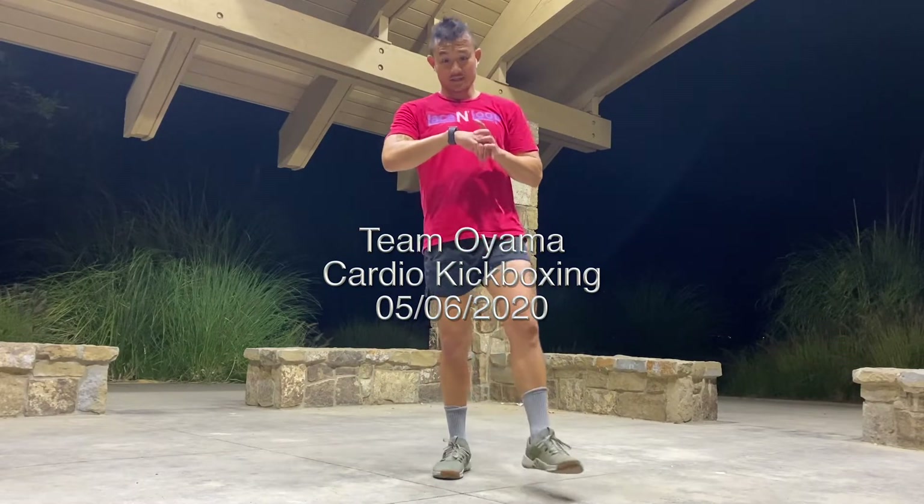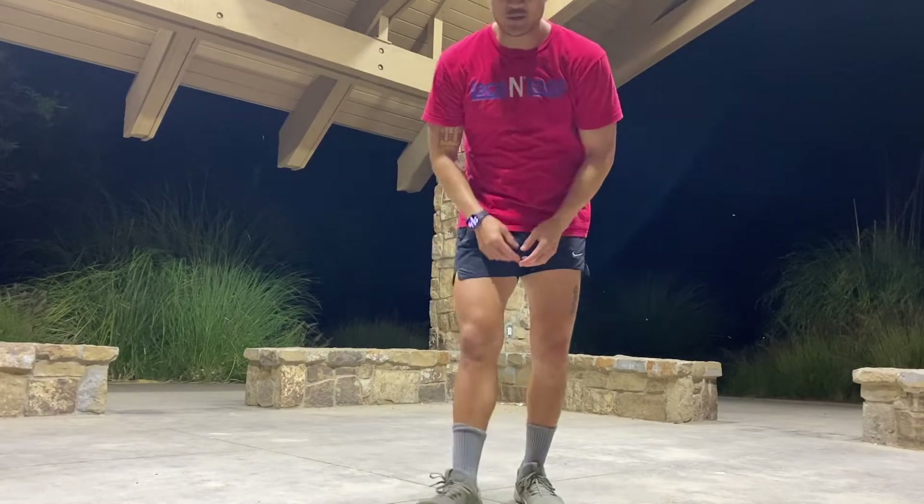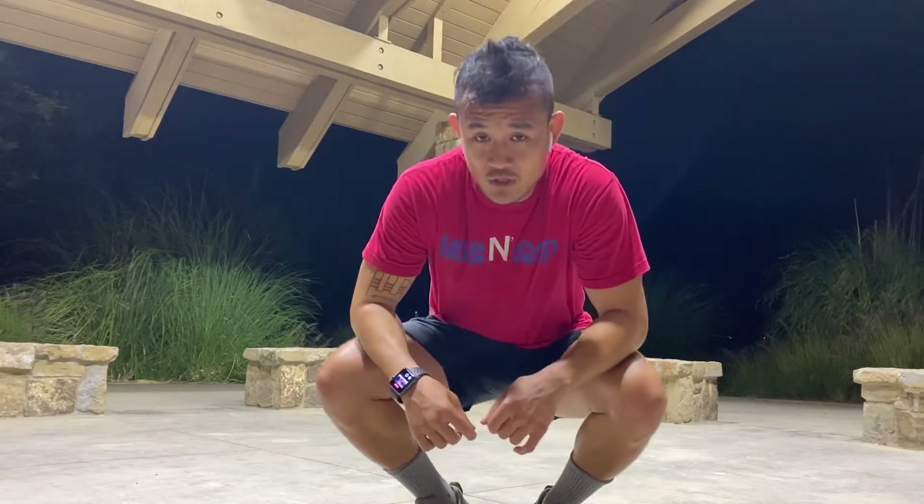What's going on guys, Ron here, Team Oyama online kickboxing. Today's focus is going to be the rear hook. We're all used to firing the lead hook — super easy — but my friend Shai among others have a ton of challenges when it comes to the rear hook, so we're gonna fix that today. Easy-peasy, no problem.